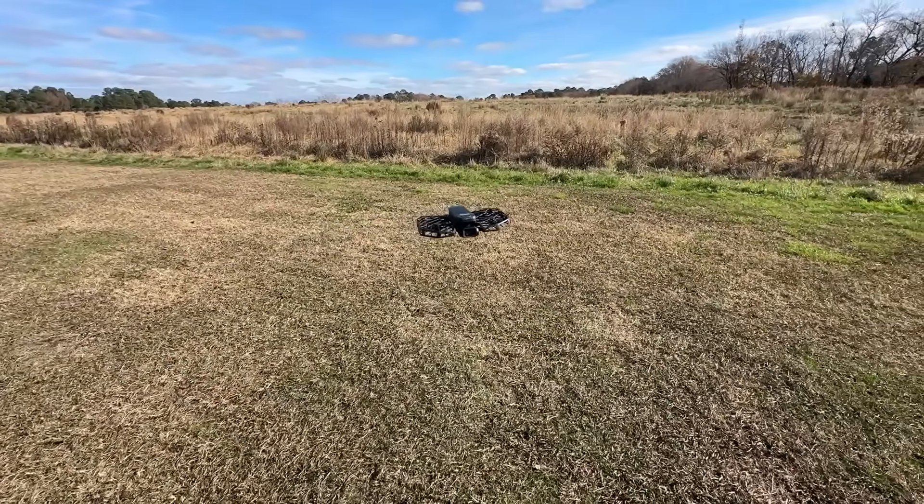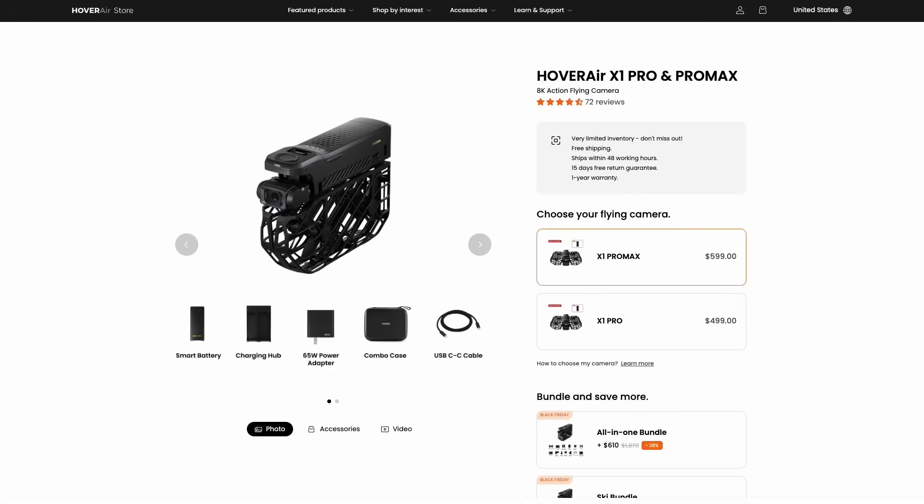Hover Air sent me this drone to test out. It's on a Black Friday special right now, so stay tuned, and I'll let you know my experience with it and show you how it works.